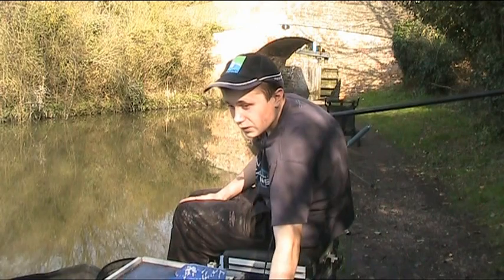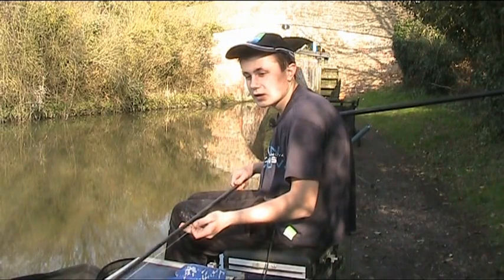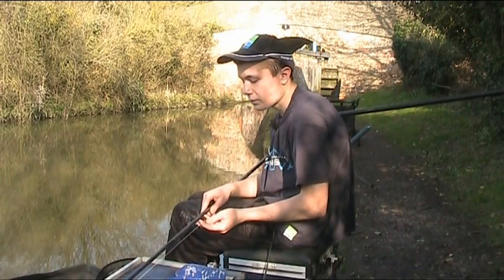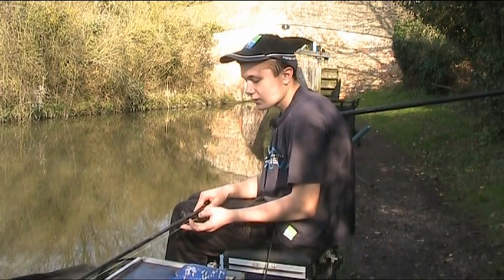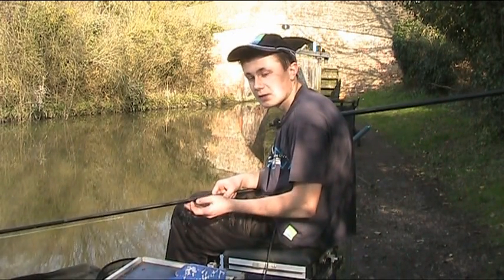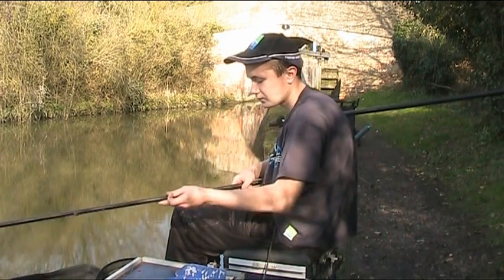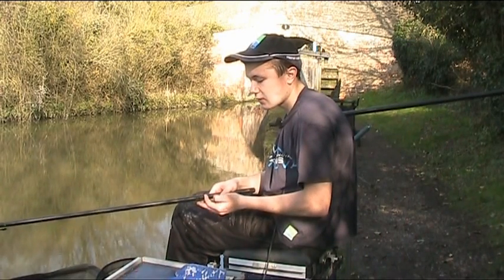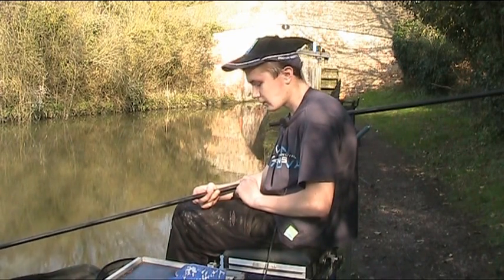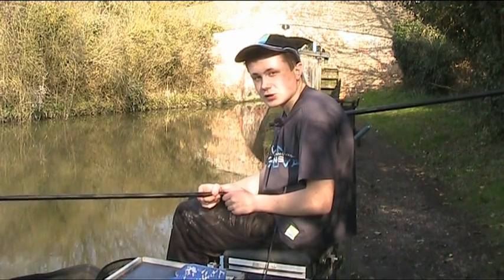I'll show you the rig I'm using for fishing bread. I've got a free elastic — it's Preston original slip. I found it's my favourite elastic because it doesn't seem to stick inside the pole. A small Preston Dacron connector keeps the line away from the pole tip. 0.10 main line, a 4x10 float with a wire stem. I like wire stem floats for canal fishing because they seem to be much better in the toe. I've got a bulk of number 10s and two number 12 droppers, and a 6-inch 0.08 hook length with a size 20 gamma green. I'm going to be using 4mm punch and I'm sure we're going to catch a couple of fish.